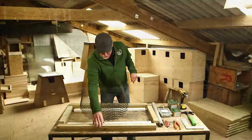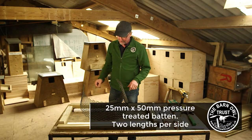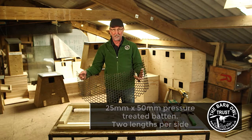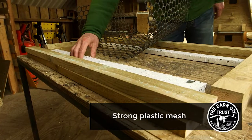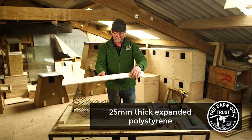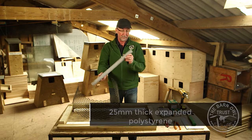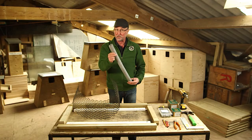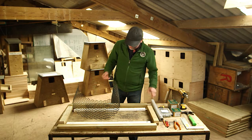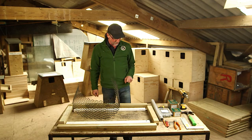You need some pressure treated timber — we use 25 by 50 millimetre batten. You need some strong plastic mesh; the stronger the better. And some strips to give it buoyancy — this is expanded polystyrene, 25 millimetres thick. Alternatively you can use water pipe insulation, but after about 10 years this will sink, and we want our float to float for donkey's years, so we're using expanded polystyrene.